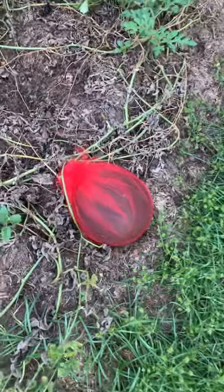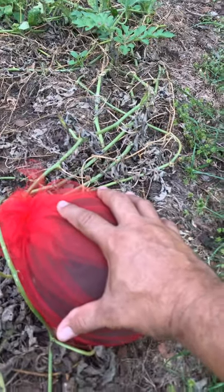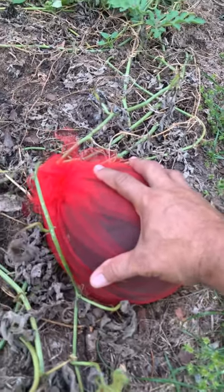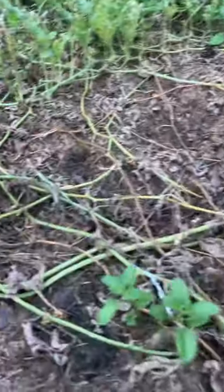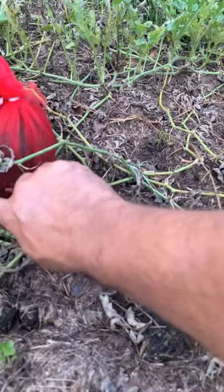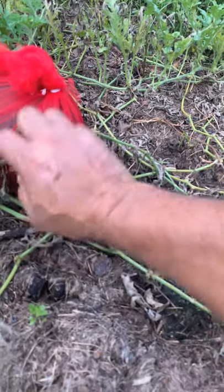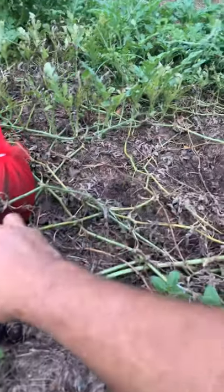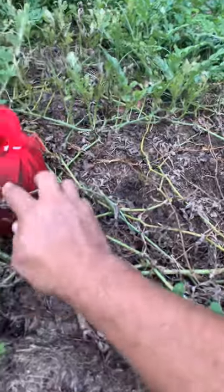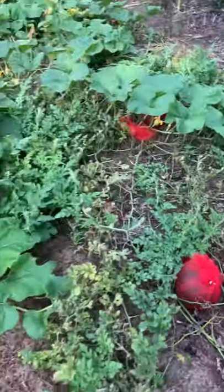I covered the last of the sugar baby watermelons — see them right here? My hands are right on them. They're doing well, no holes. They tried it, you know. Hopefully I'm protecting them. I'm seeing a little something there but it doesn't look wet, so that's just the way it is.